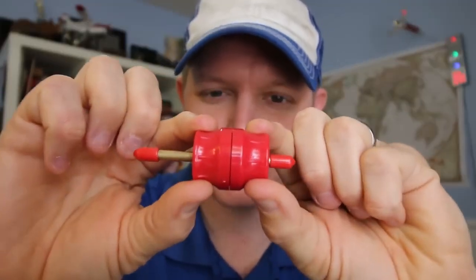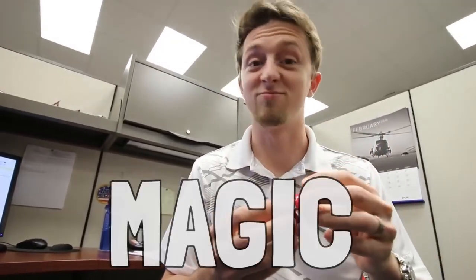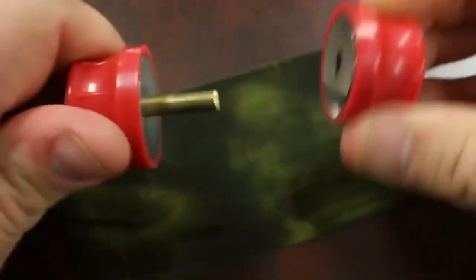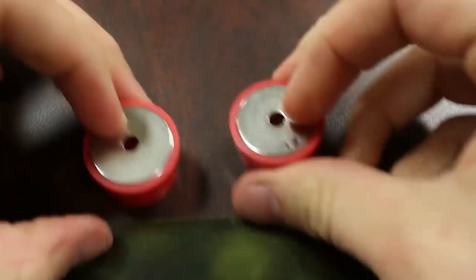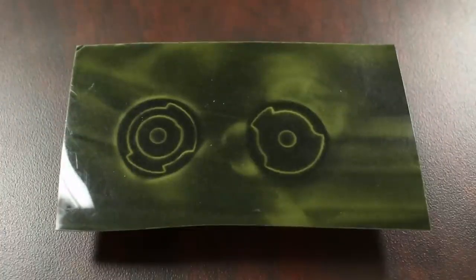Now we know that any sufficiently mature technology looks like magic until you understand exactly how it works. Watch the faces of my highly educated engineering co-workers as I put this in their hands. What's going on there? I'm not really sure. That is weird. How does that work? It catches. I have no clue. So if it's not magic, how does it work? You have that locking point where it holds tightly, but then you turn past the detent and it will hold in that spring location. That's genius. That's going to change doorknobs. I really think it is.